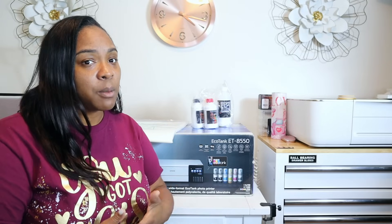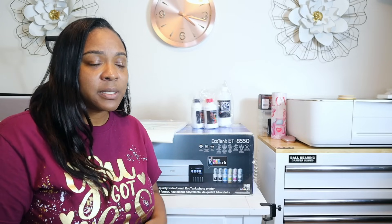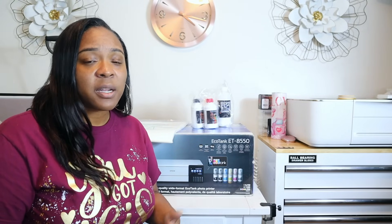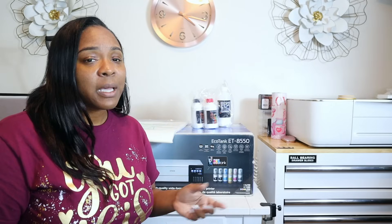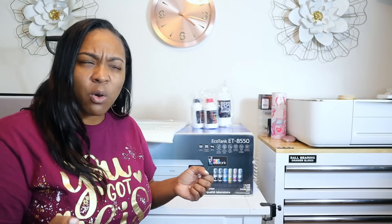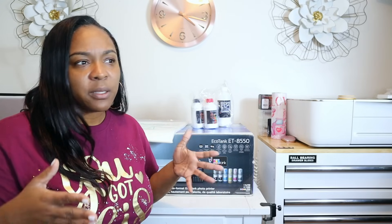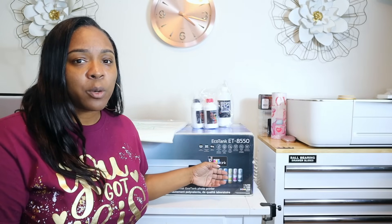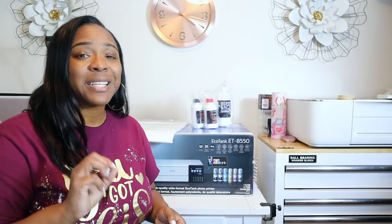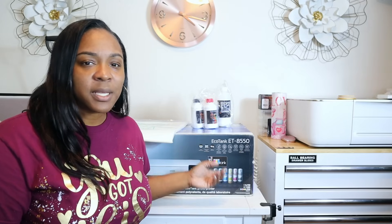One reason people tried to discourage me from getting this printer is completely understandable — that is the maintenance. When you convert these machines into DTF you have to perform maintenance almost every day; you don't want that ink to dry. The white ink needs to be shaken every day, and with it being in an eco tank it's hard to shake — you have to shake the whole machine. If this were a cartridge printer you'd just take the cartridge out and shake it, so that's what makes this machine maybe less desirable than other converted DTF machines.